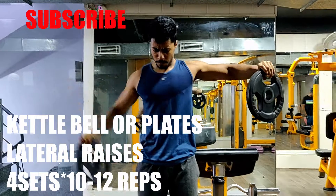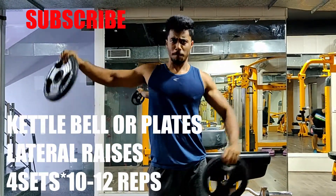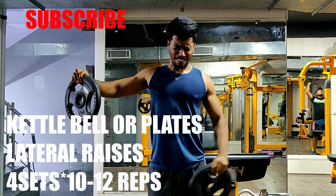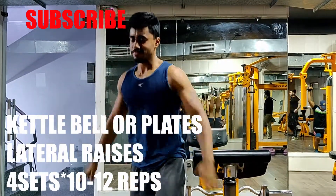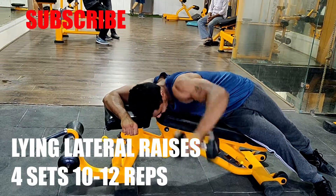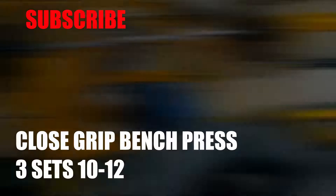The next exercise is kettlebell raises and lateral raises — 4 sets, 10 to 12 repetitions. As you guys know, I have a weakness in my shoulder and back, so I am always trying to work on it. I am doing them one by one because it gives a lot of pump and burn — it targets slow twitch muscle fiber. In one variation I am adding lying lateral raises, hitting approximately 45 degrees to target the lateral head with a slight elbow bend.